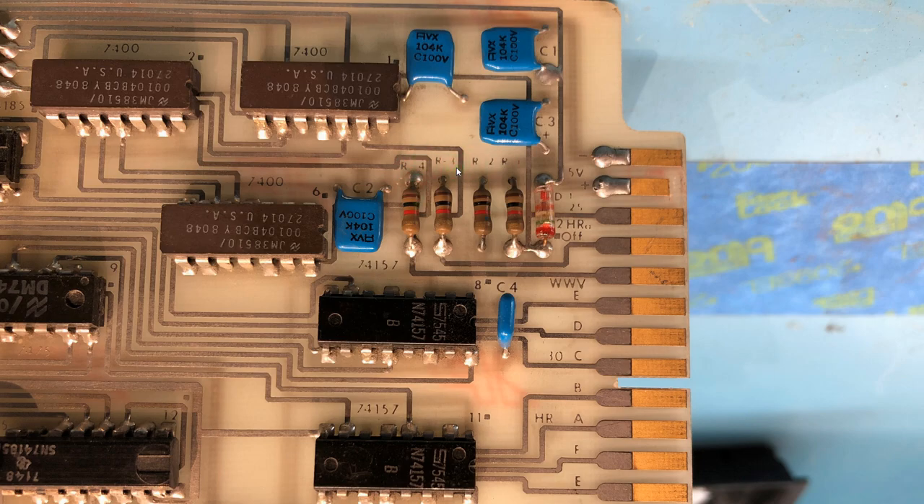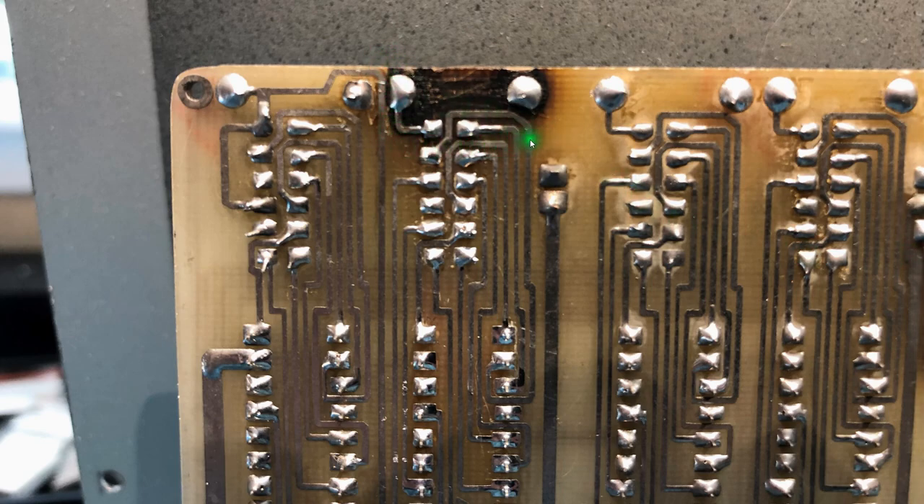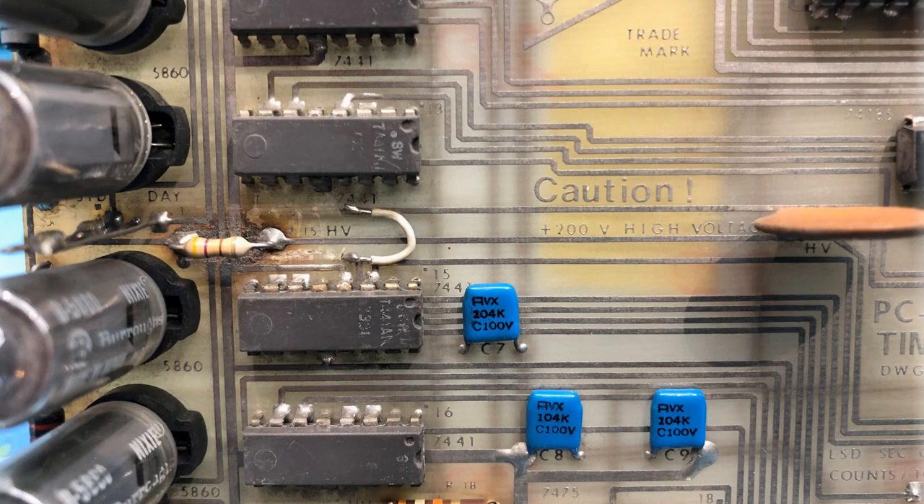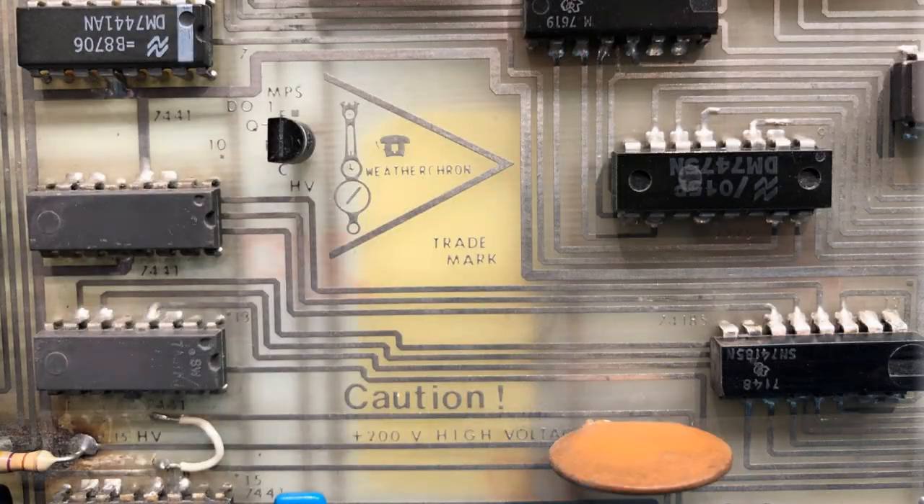There's a caution label: plus 200 volts high voltage — and yes, there's 200 volts coming in along here. Notice there's not a whole lot of clearance — these are TTL level logic signals at zero and five volts, and right in the middle of the board is that 200-volt high-voltage trace. The resistors are labeled here. On the back side of the board, you can see where that current-limiting resistor had its little meltdown; luckily the traces on this side seem to have survived okay.